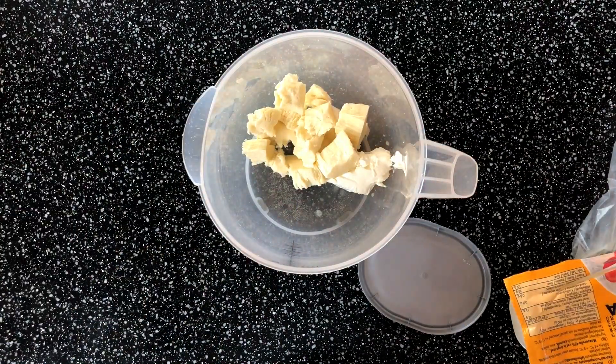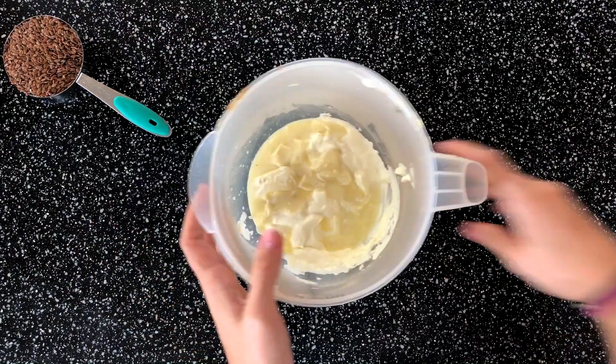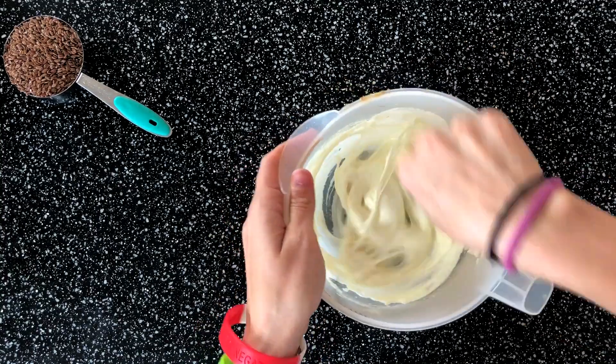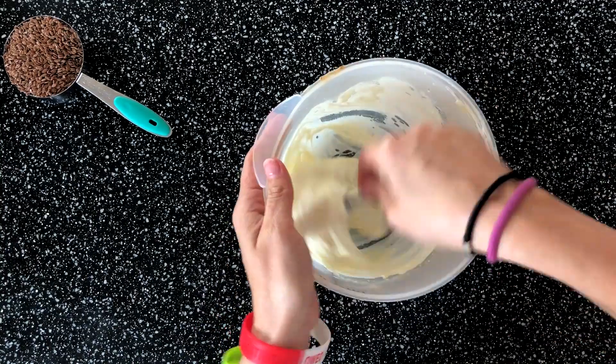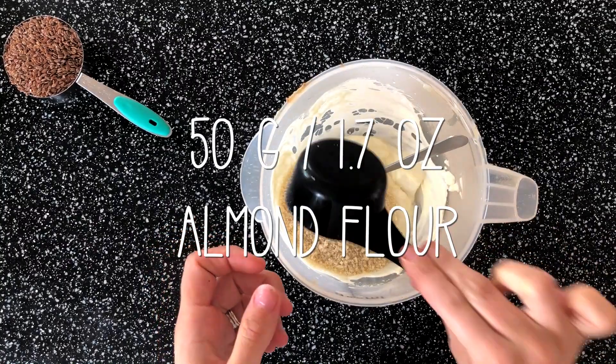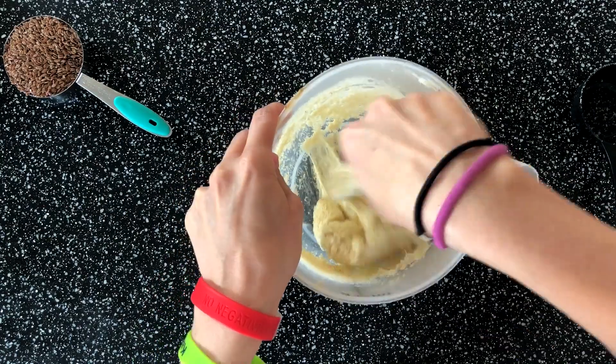We just melt the cream cheese and mozzarella together in the microwave for a few minutes. This is the melted form, and now you just mix this together. Then add 50 grams of almond flour and mix everything very well together.